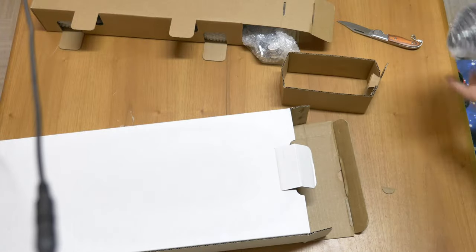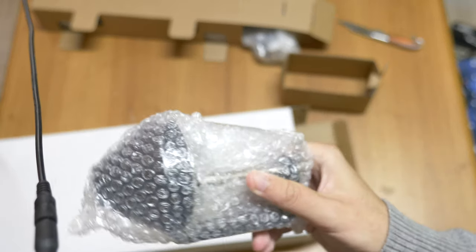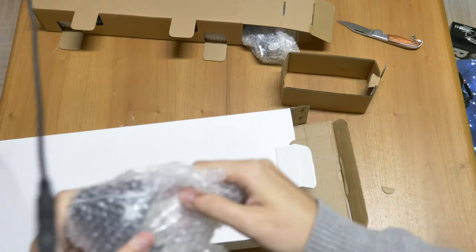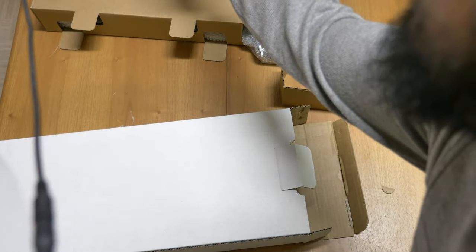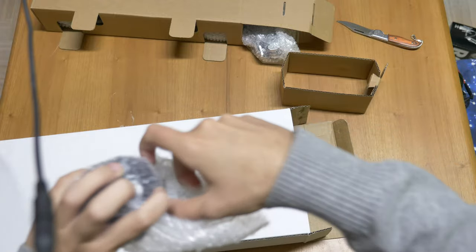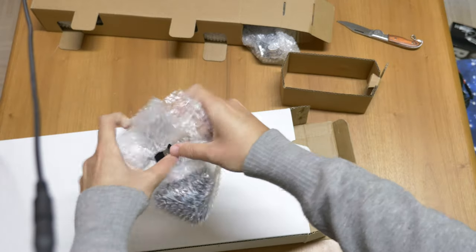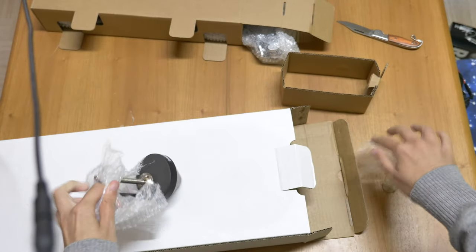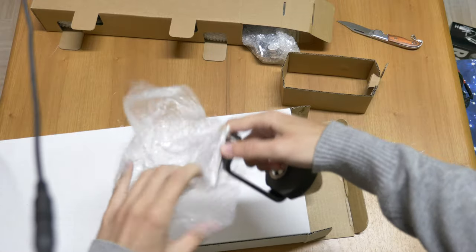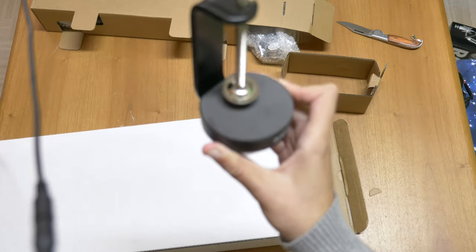Here we have the clamp in the bubble wrap — we're gonna unwrap this and pop the bubble wrap very quickly. Yeah, awesome, I just love bubble wrap. Please bubble wrap my entire life! I managed to get the clamp out of here — this is the clamp, and it's actually pretty heavy.